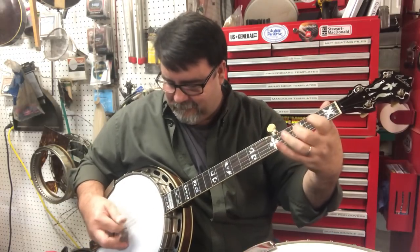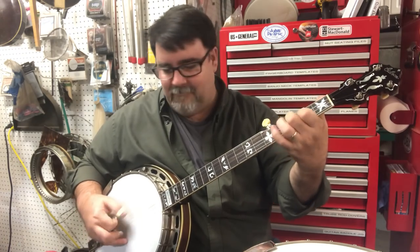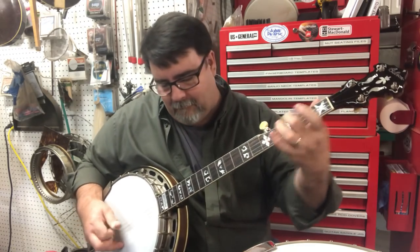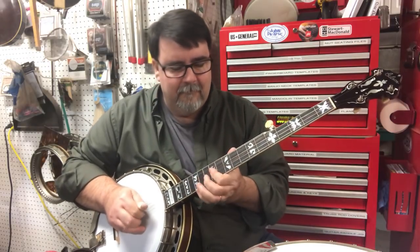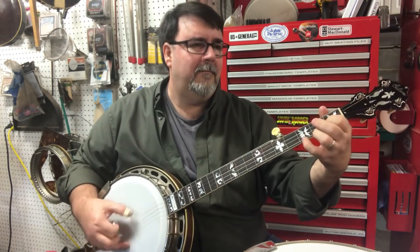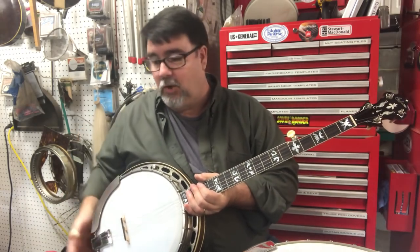I've got a 40-hole archtop. You're starting to hear more body, more volume, more mass. Tone ring does that.